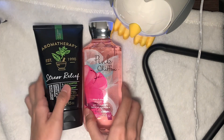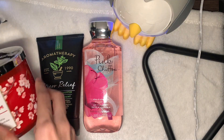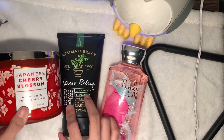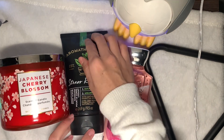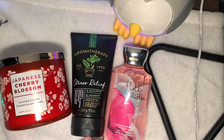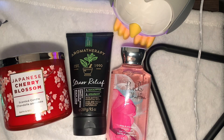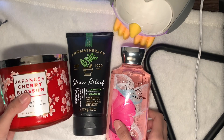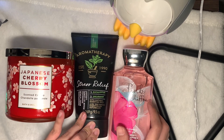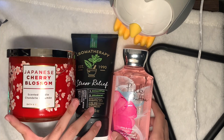So these are the three items I bought from the personal shopper. If you guys want to purchase, you can go through this PS because they give really great service and are very responsive on TikTok as well. I'll link their Telegram channel below.